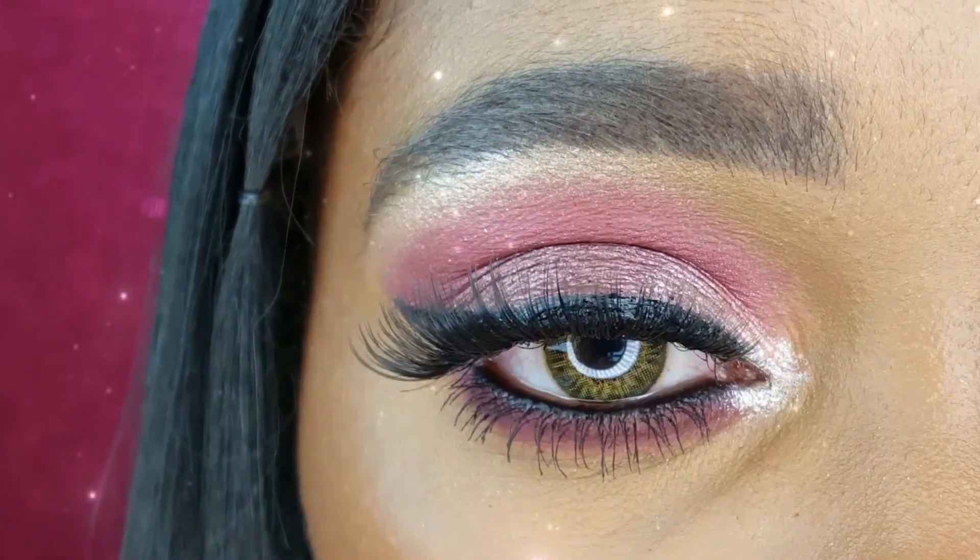Hey loves, in today's video I am creating a pink themed makeup look using products from my latest Sephora haul.